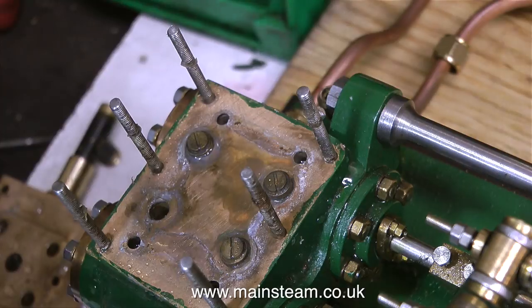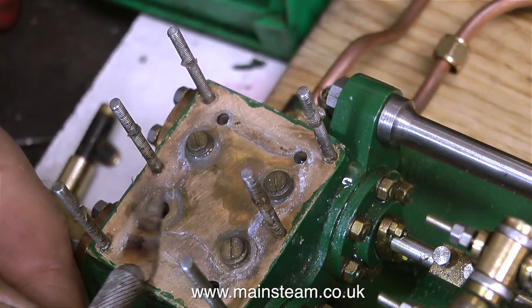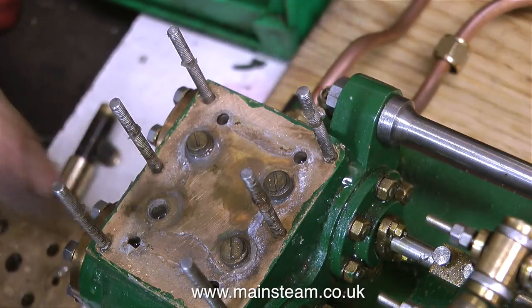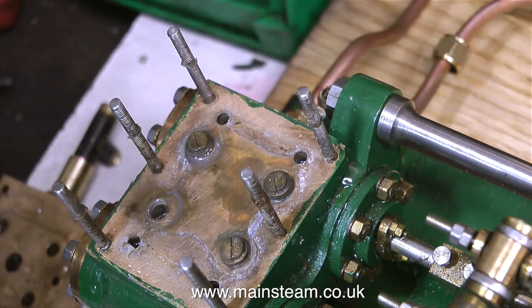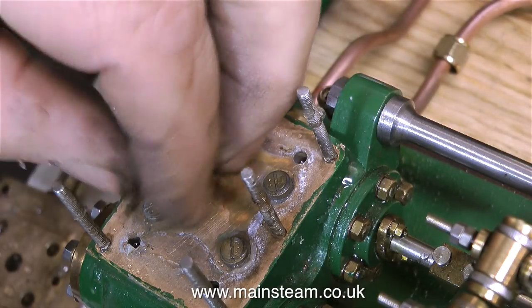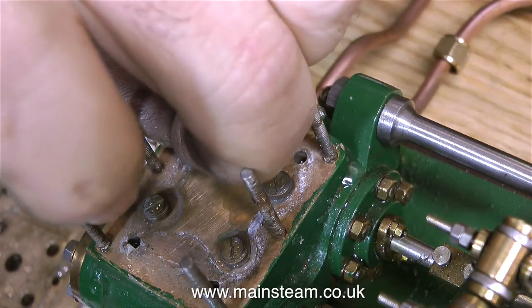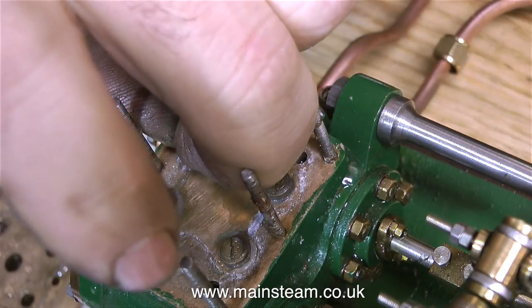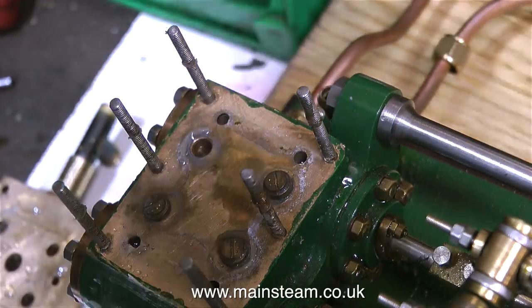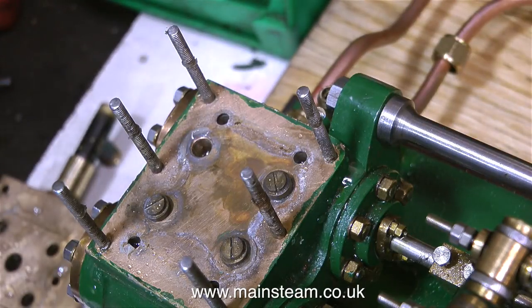I'm going to continue scraping away all of the traces of this silicone rubber. I'm using my bench craft knife — I call it the bench craft knife because it lives on the bench. It's not very sharp; it's quite blunt, so it doesn't dig lumps out of the metal. This one is stuck all the way down. These poppet valves have a piece that projects underneath them, and the silicone rubber has even got into that area — it's full of it.